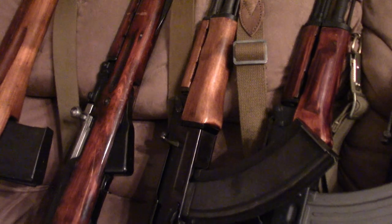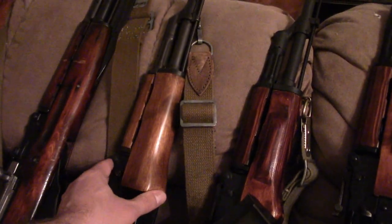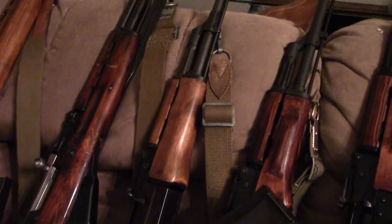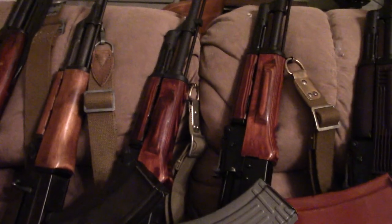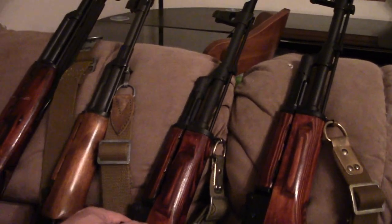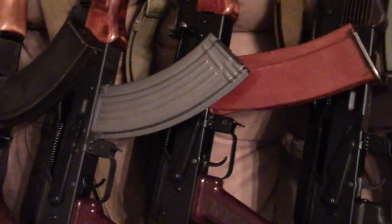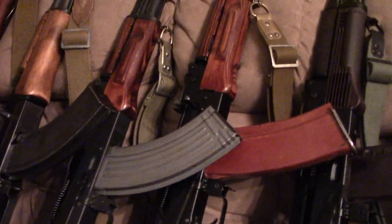I apologize - I don't have a Type 1 or Type 2 because they are crazy money. Which is funny because the parts kits 20 years ago were pretty reasonable, but back then you couldn't get receivers, especially for the Type 1, and that was pre-re-welding. We can still talk about the first generations. This is a PLO kit build, and then we have my Legion AKM here, also in 7.62x39. This is a 70s production.